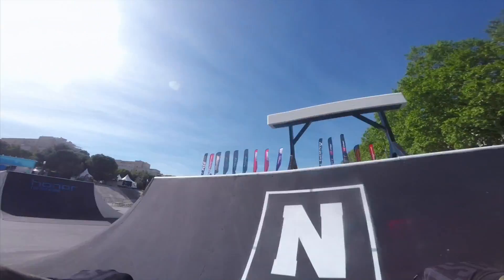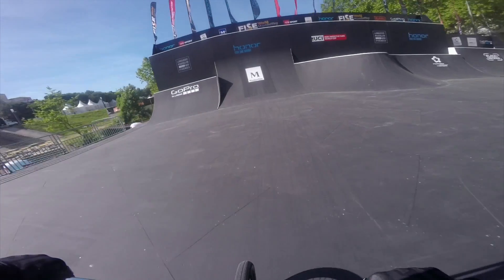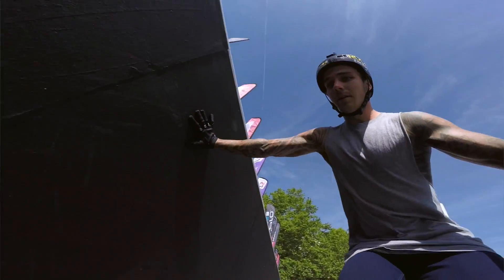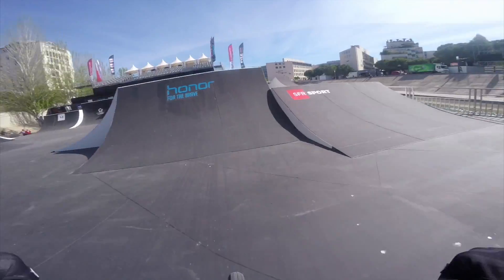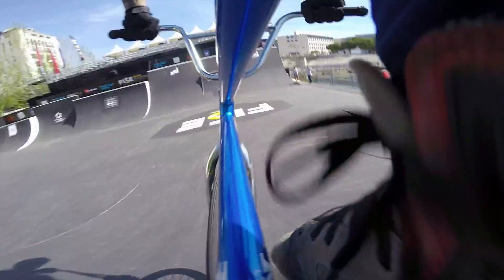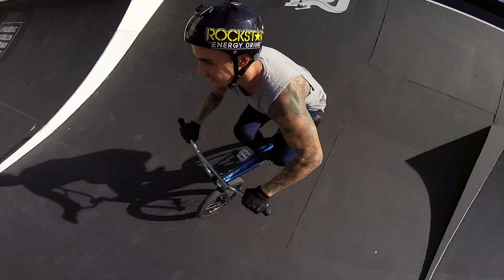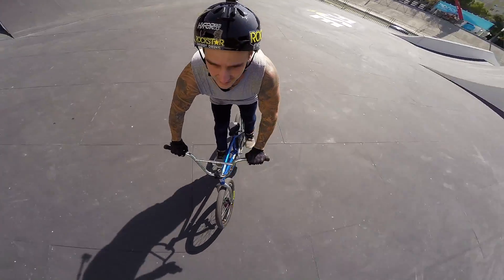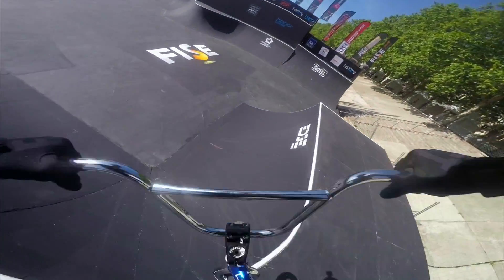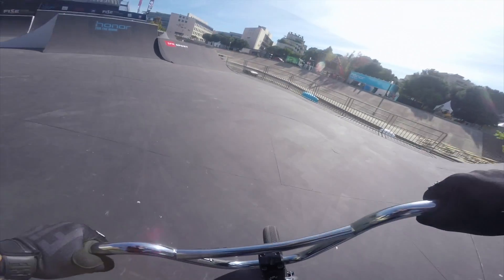Let's jump these two hips here, hip to the right, hit the vert wasp, into this big box jump. Caught at the bank. Jumping these two transfers there, into this wedge jump.